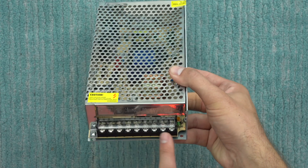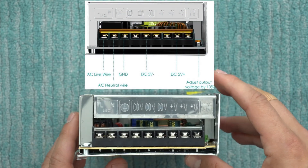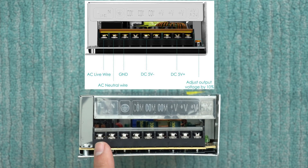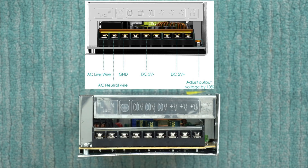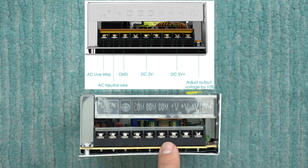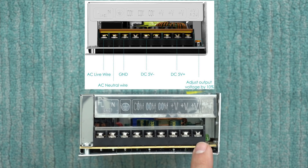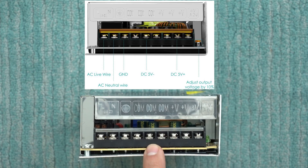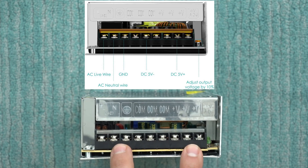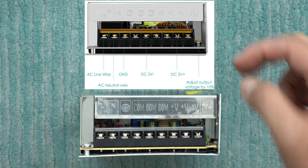Taking a look at the actual connectors, they list on the website exactly what everything is for. We've got our AC live wire here, which should be our positive, then our neutral and our ground. Interestingly, it doesn't come with power cables, so I'm going to harvest a cable, cut off the ends, and attach it. We've got options to connect three different devices with a common ground and voltage. The documentation says this runs at negative five volts DC and positive five volts, so there might actually be a 10 volt difference. I'll double-check with my voltmeter. It also has a potentiometer so I can fine-tune the exact output voltage.